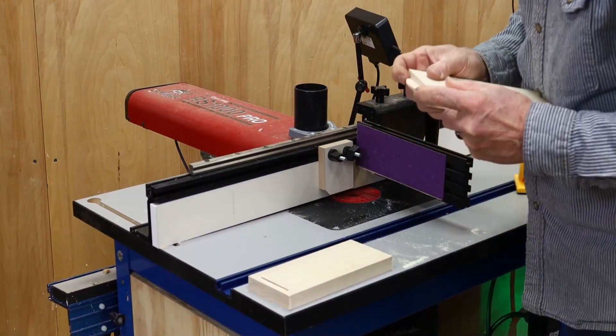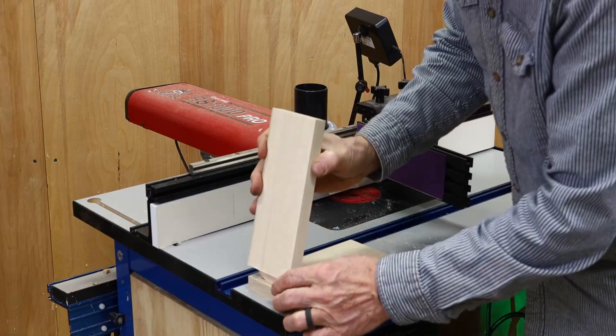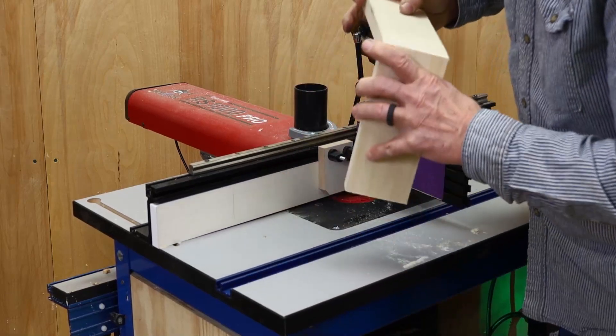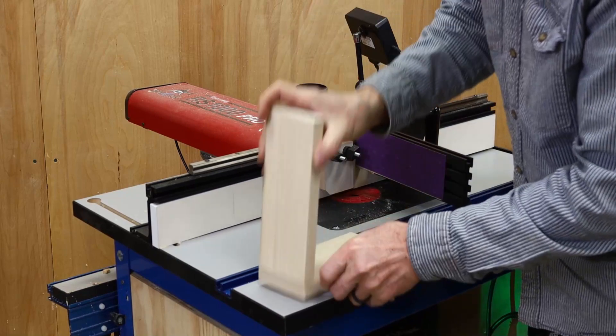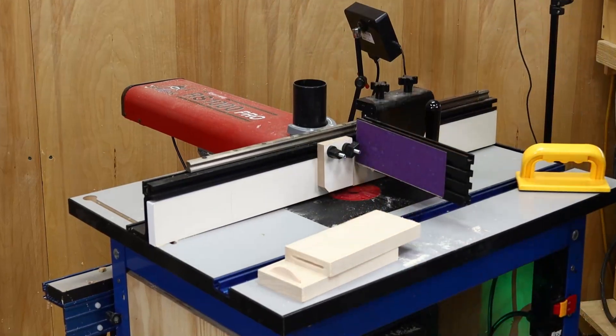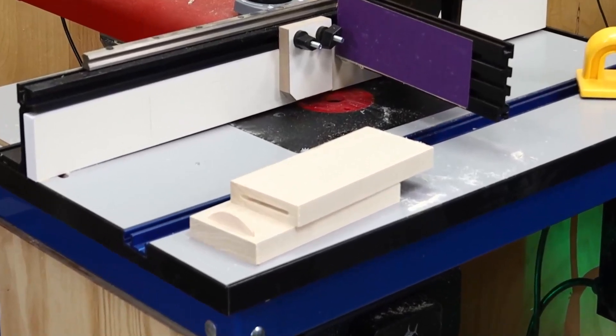With both slots cut, check the fit. If the slots are too shallow, go back and add some depth and rerun the parts. If the fit looks good, you can run the rest of your parts. The biscuit app won't work in all situations, and a biscuit joiner may be faster, but if you don't have a biscuit joiner, this app is an easy way to create biscuit joints for small projects. For links to other RS1000 Pro joinery apps, check out the links below this video.